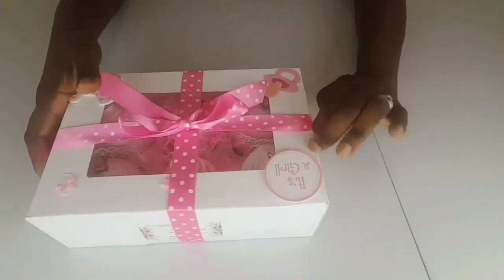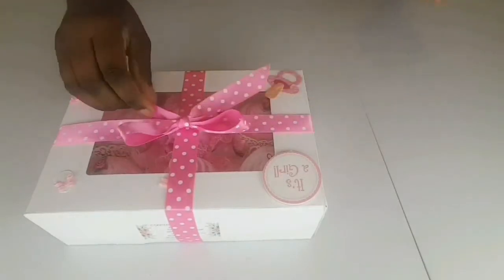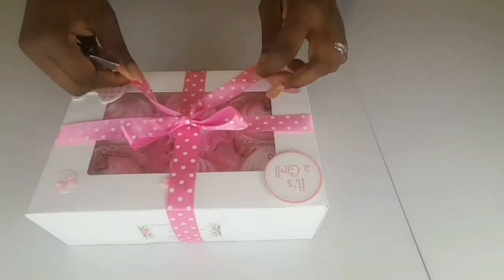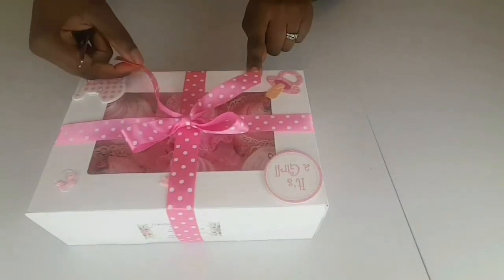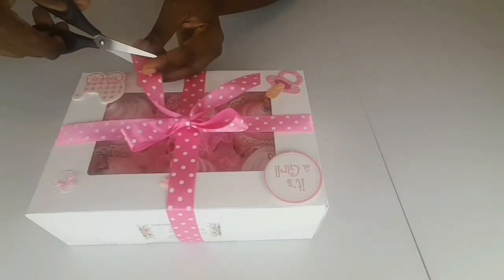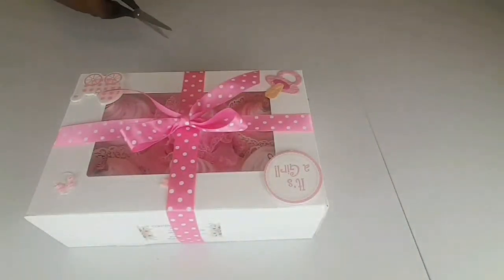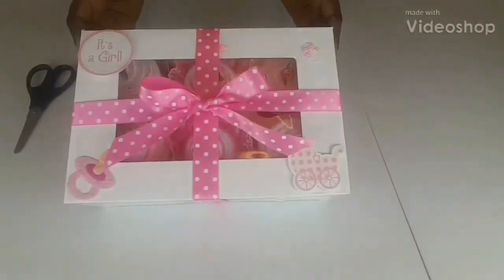I think that looks pretty good. One side of the bow — one of the tails — is longer than the other, so I just trim it. I trim the longer one at a slight angle so that it complements the other one and they're roughly the same length. A lot of this is not an exact science. There we go!